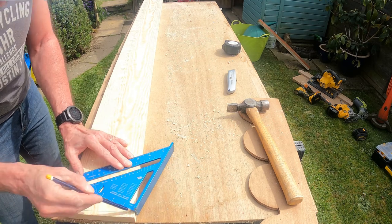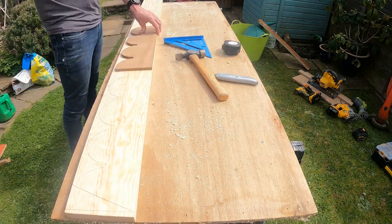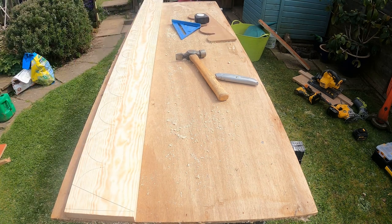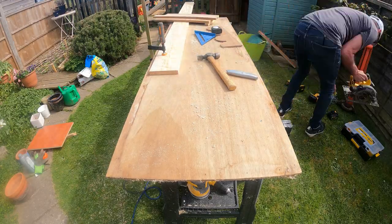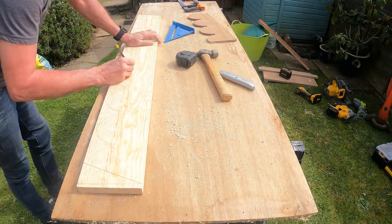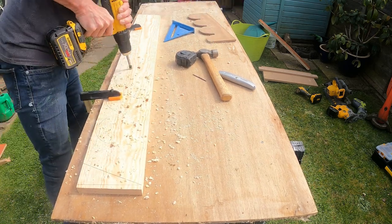Now the second piece needs to be mirrored, so I set it out from the other side of the bench. I marked the angle, drew around the template, cut the piece to approximate length, and drilled all the 12mm holes.